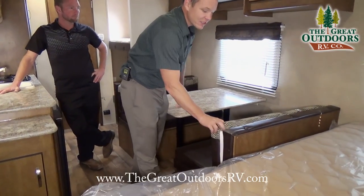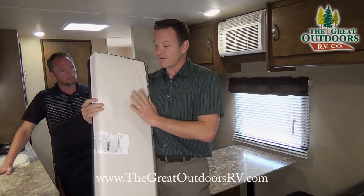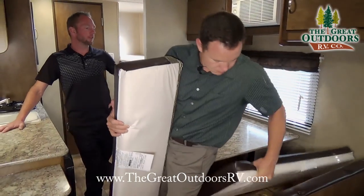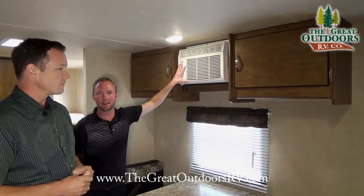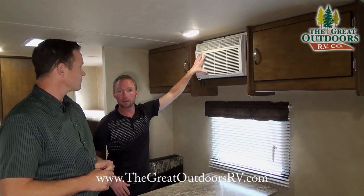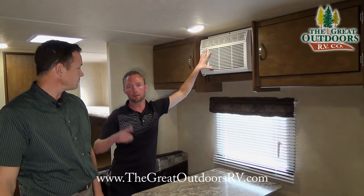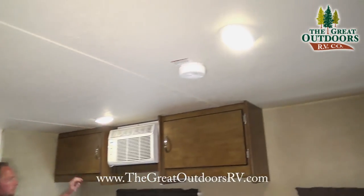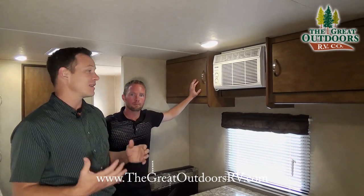Inside, the dinette not only converts into a bed but the cushions are reversible, so you can flip them over if you have wet trunks on and not soak the nice material. Right above the dinette, one of my favorite things about this 195BH is the wall-mount air conditioner — 8,000 BTU, where most are 13,500 to 15,000 BTU. It's plenty for this size and can be run with just a 2,000-watt generator. All the lights are LED, running cool at about 78 degrees versus 200 degrees, using much less battery power.